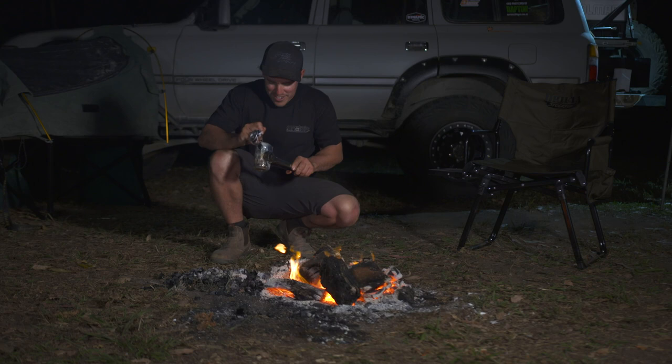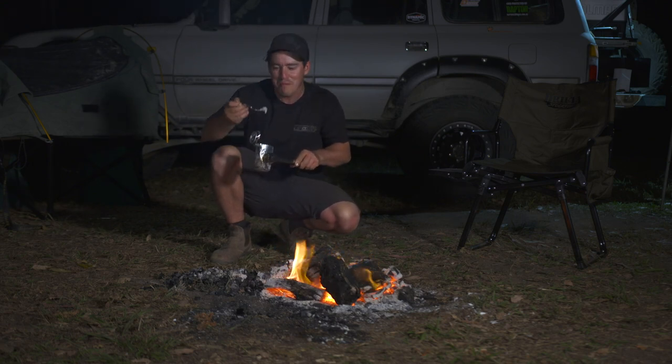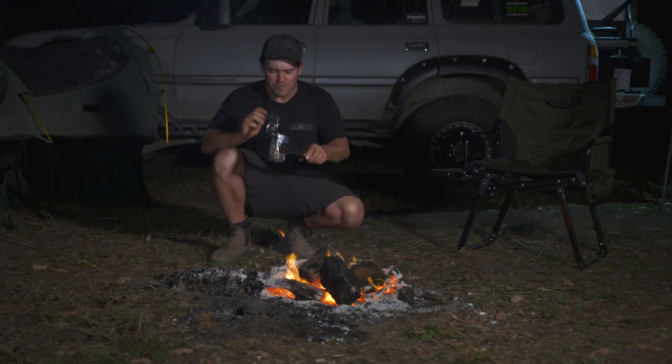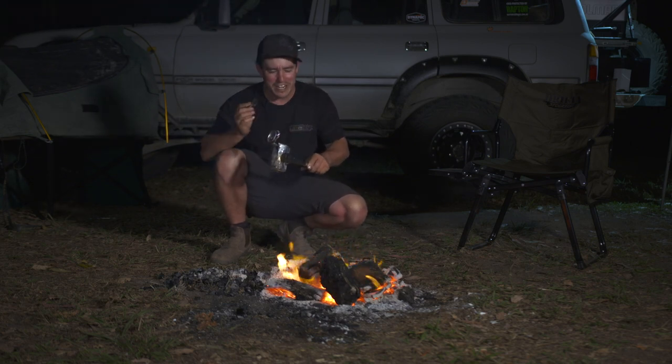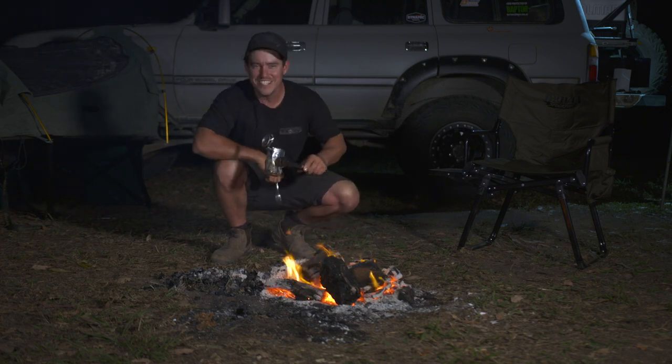Let's check this out. How good does that look? Well that is creamy white mashed potato. It tastes absolutely sensational. I'm gonna sit back, enjoy the fire, maybe even crack a cold Iron Jack. How good is that?